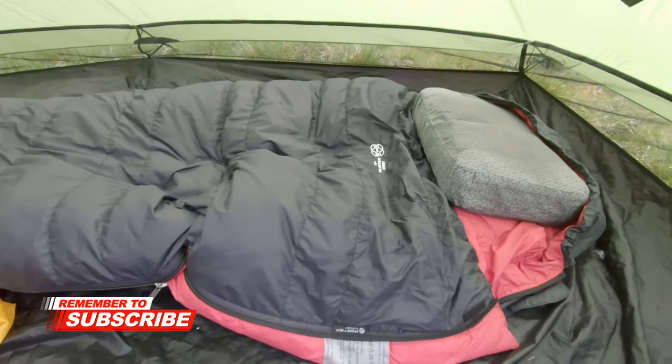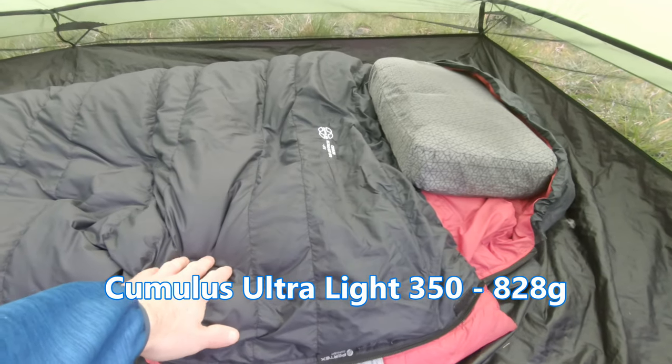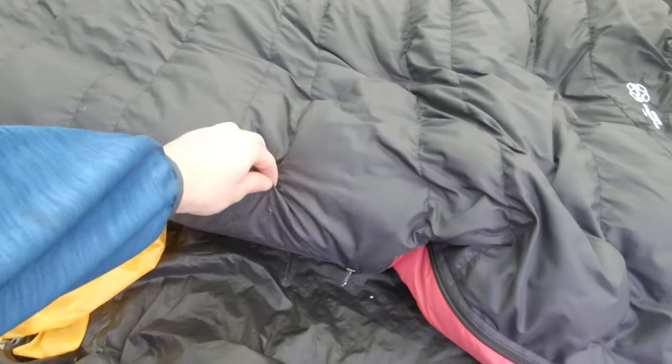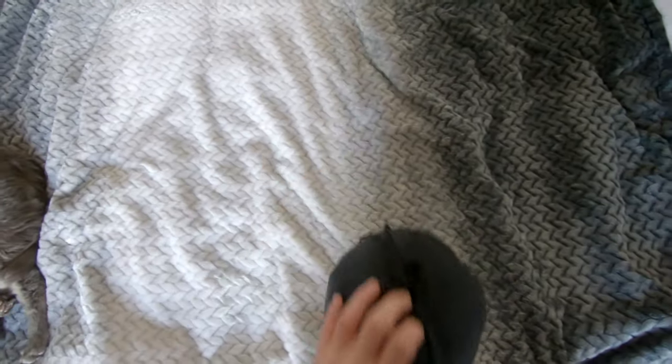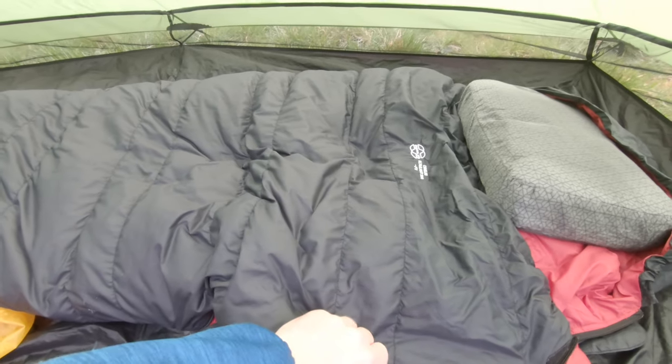This is my sleep system. First up is my sleeping bag — this is a Cumulus Ultralight 350. I've had this coming up for nine years now. You can see there are a couple of wee rips and some feathers have escaped, but on the whole it's done me proud. I might replace it at some point, maybe with a quilt.